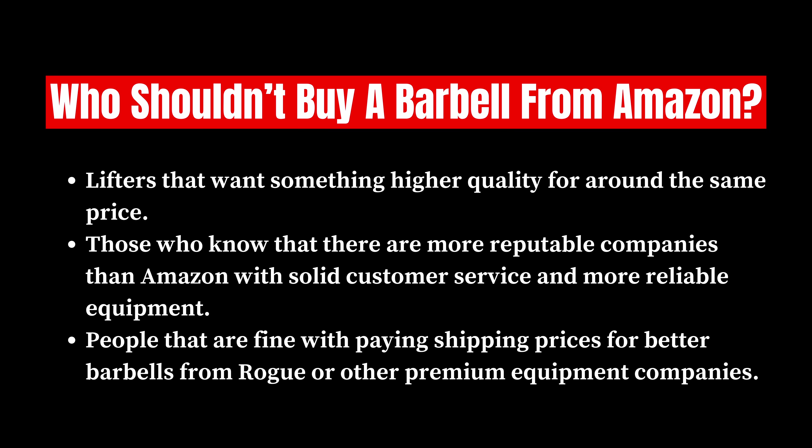All of them are going to be perfect and they're all going to have similar price points. And anyone that's fine with paying shipping costs for better barbells from Rogue or other premium equipment should do so, because you're going to get a much better bar. Yes, you're going to have to pay more for it and you're going to have to pay for shipping, but in the long run I definitely think it's worth it.